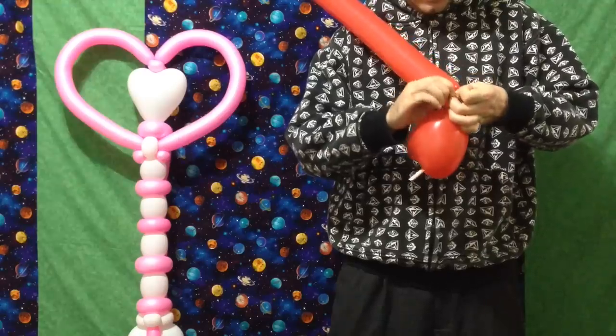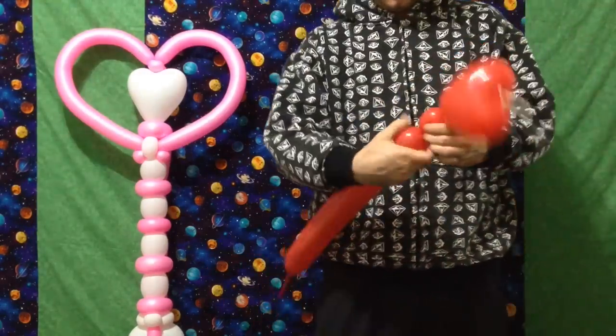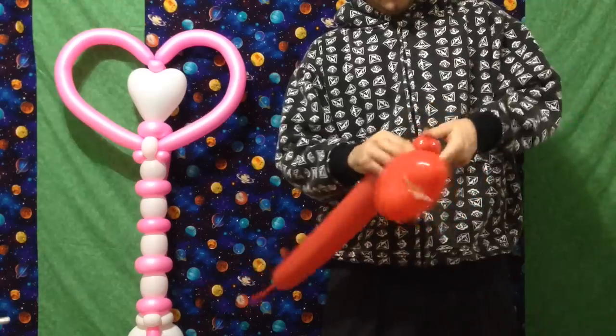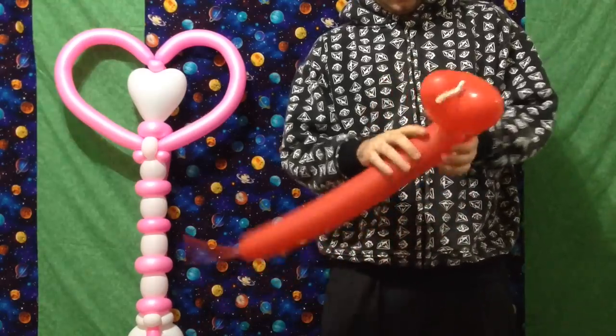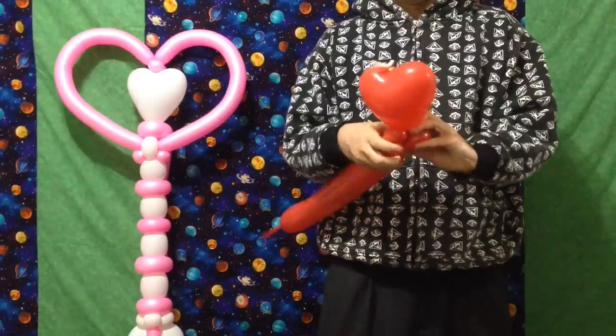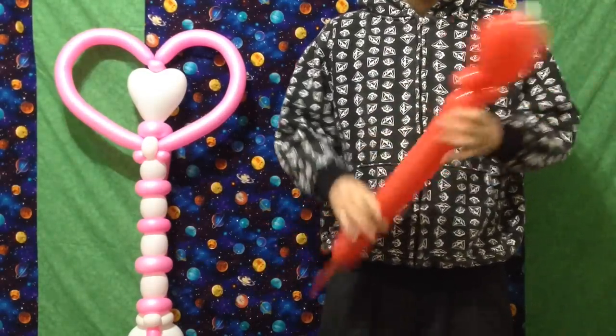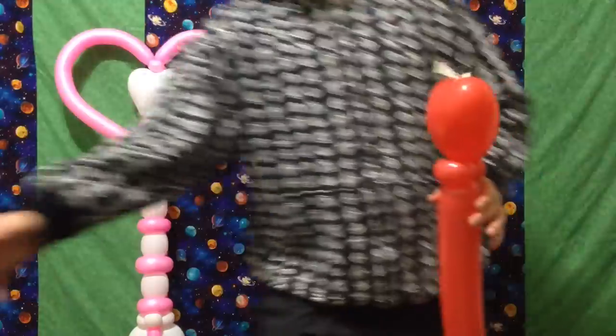Then we're going to make two pinch twists. Keep everything in your twist. One — kind of flat — and two. One of them should maybe be a little bit bigger than the other, and that one will go in the back. Now we add our first 260.